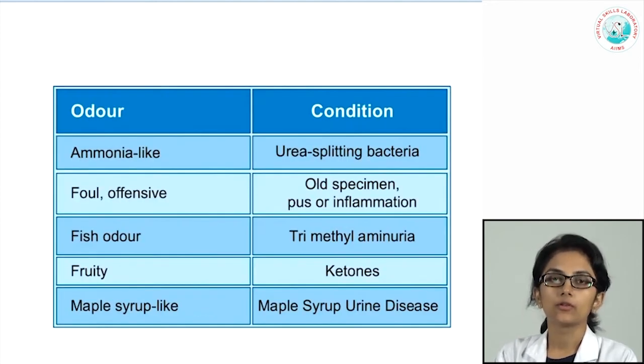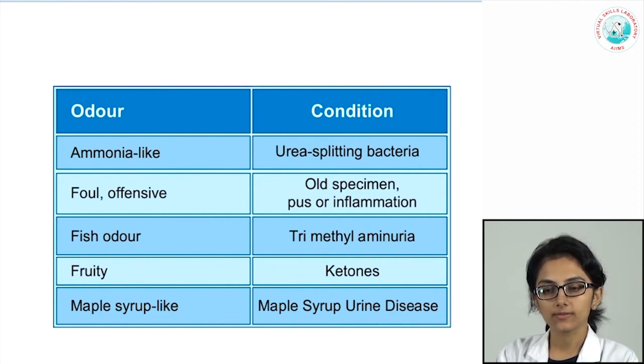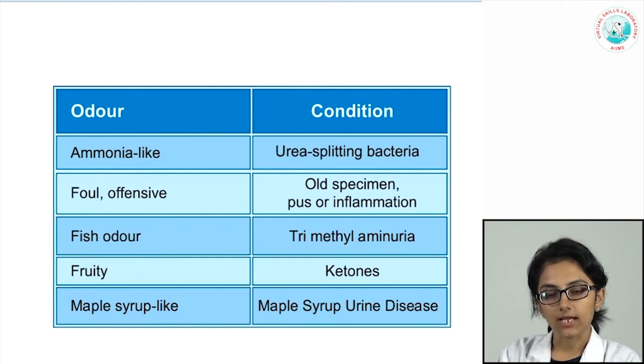Regarding odor, normal urine is faintly aromatic. In the presence of a UTI with urea-splitting organisms such as Proteus, excessive ammonia production gives an ammoniacal odor. A foul or offensive odor can occur with long-standing urine or with pus and inflammation. A fruity odor occurs in ketosis, particularly in diabetic patients, and a burnt sugar or maple syrup-like odor is seen in maple syrup urine disease.